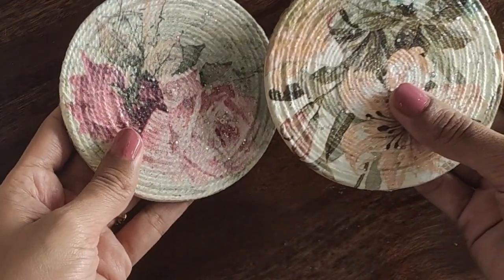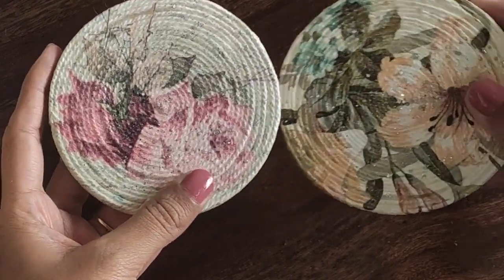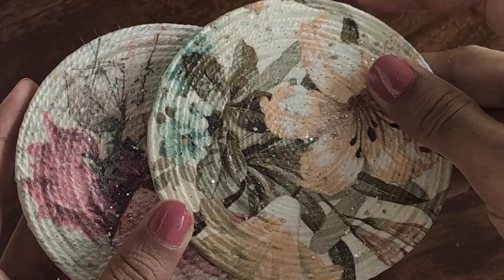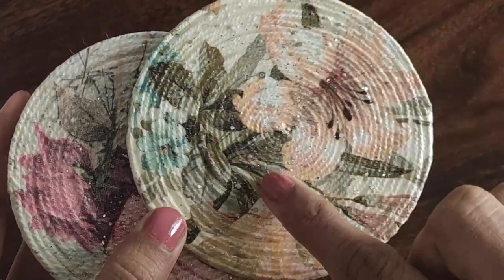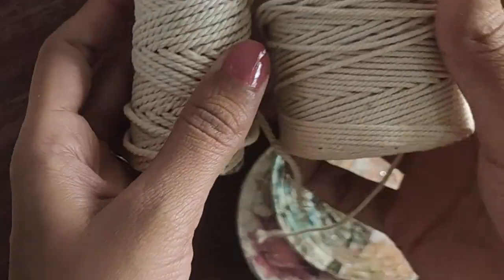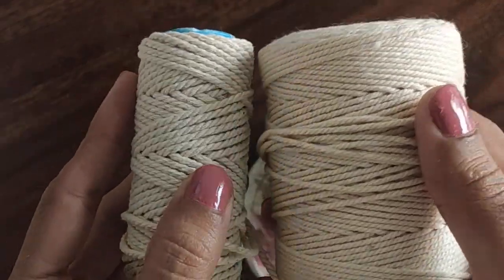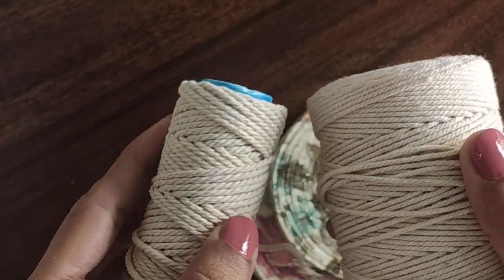Before we start, I'd like to show you these are the old coasters I made a few months back. You can see I've used different thicknesses of threads. I'll show you the twine also — the thicknesses are different. In the market there are different colors and different thicknesses available, so you can choose as per your preference.